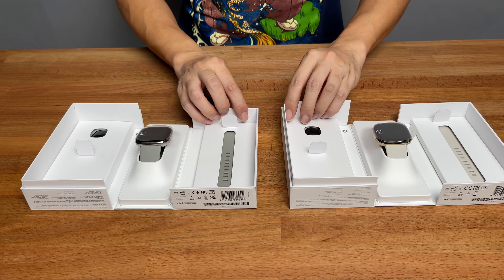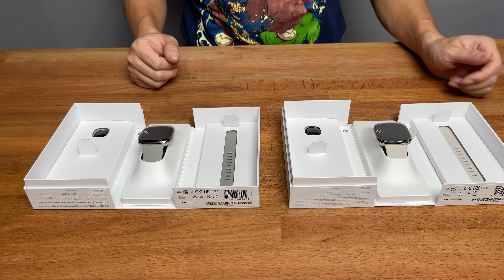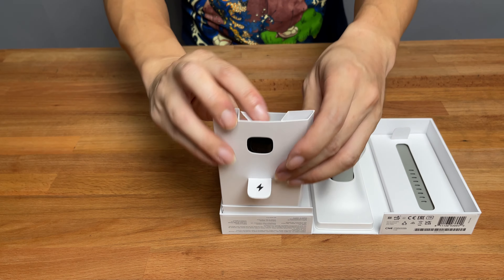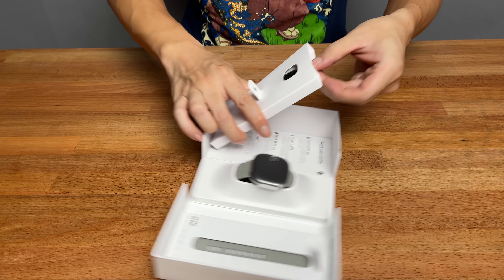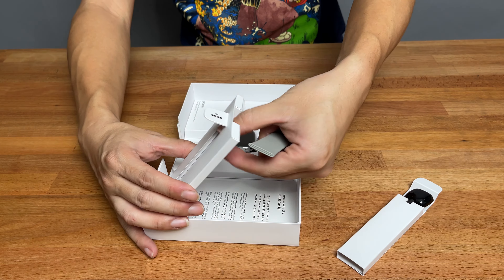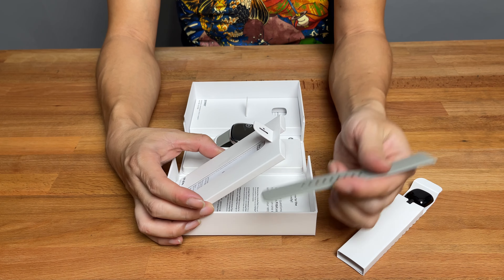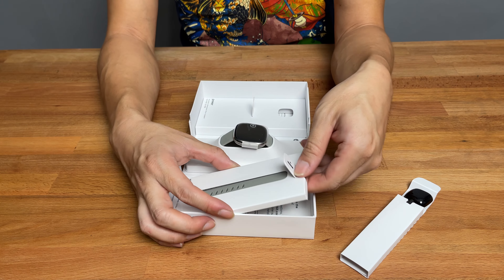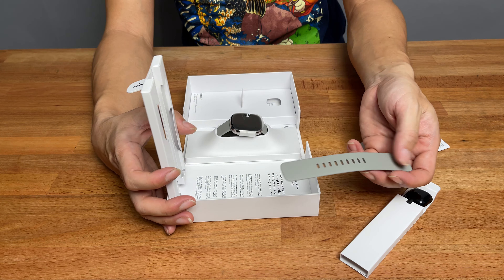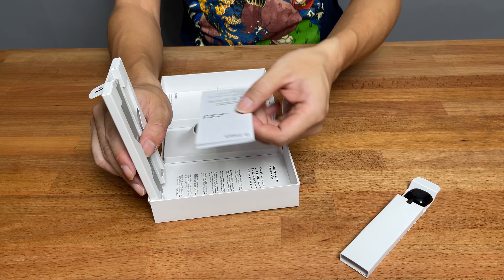I'm taking out mine and saving the other for my wife. You've got the charger, which is a bit oddly packed. The large strap is included, though we won't use it. Interestingly, unlike the Ionic where they gave you both the upper and lower strap, now they only provide the bottom one — probably to prevent reselling. That's pretty much everything in the box aside from product information and warranty materials.